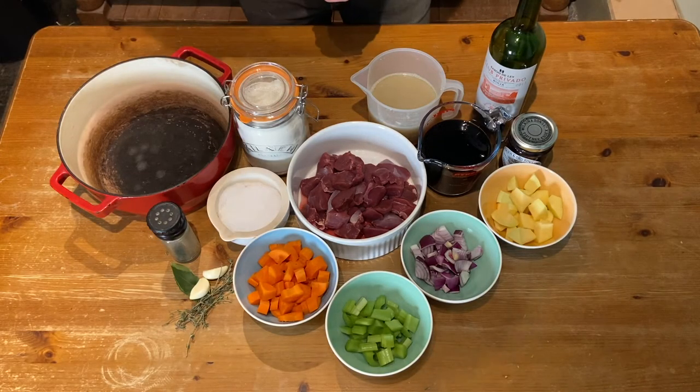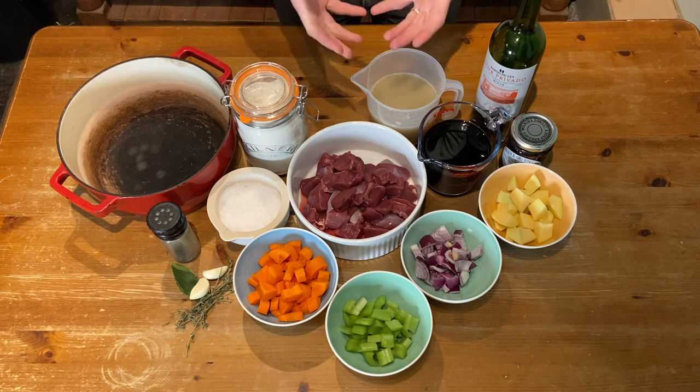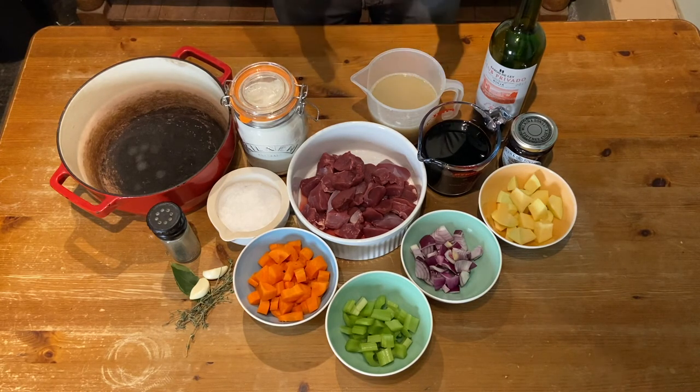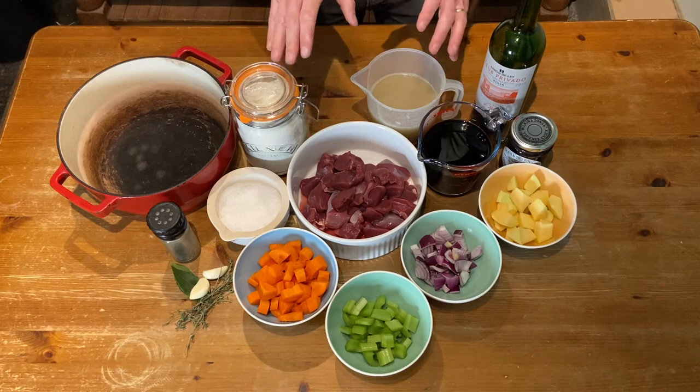Hi there and welcome back to the Hedgerow Kitchen. Today I'm going to be talking you through my recipe for the most gorgeous and juicy venison stew out there, in my opinion. This is just a fantastic recipe.